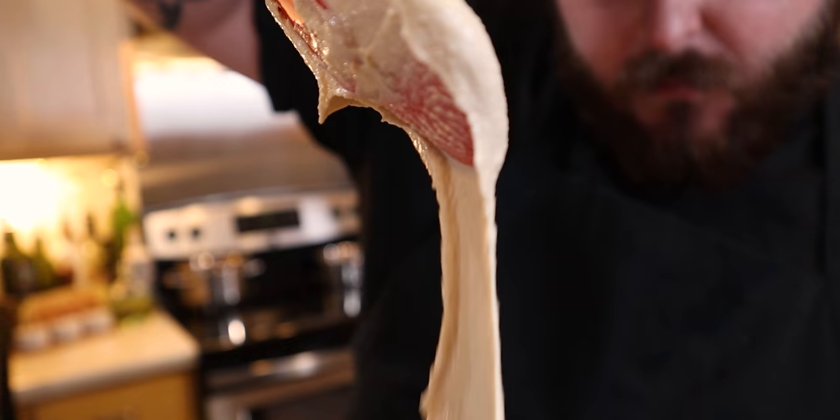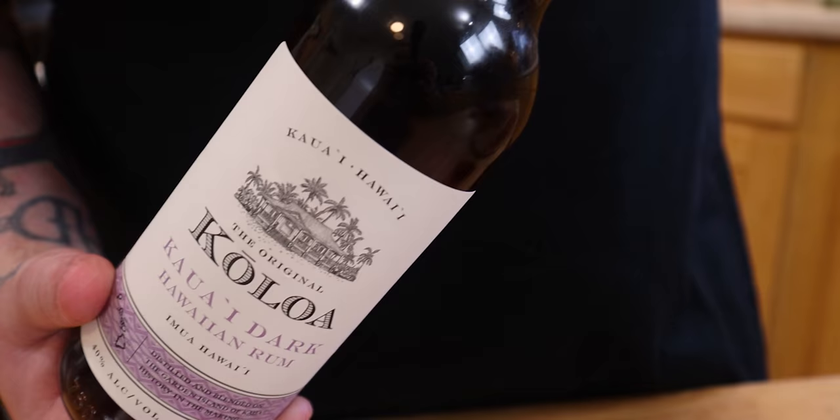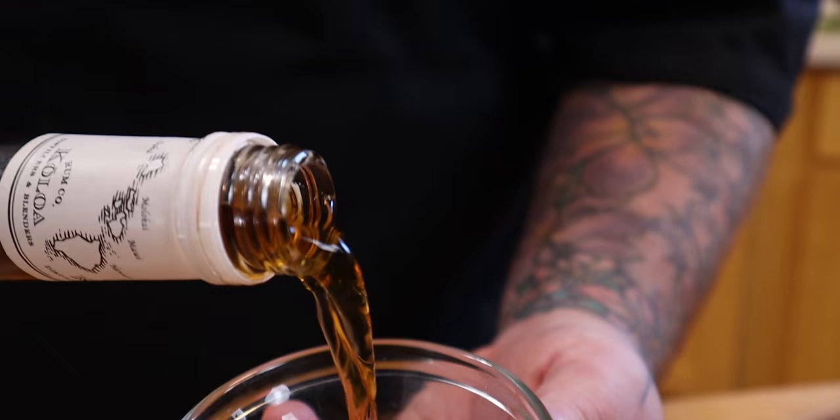Now that all of the butter and the sugar has been completely incorporated and whisked together and nice and creamed, we're going to add a tablespoon of rum. We're adding rum to this recipe because it's going to give it some moisture, which is exactly what we're looking for in a nice gooey chocolate chip cookie.